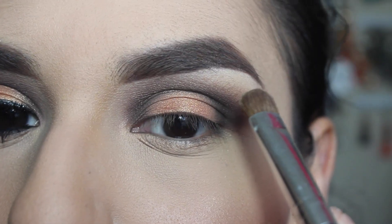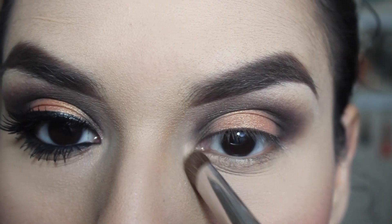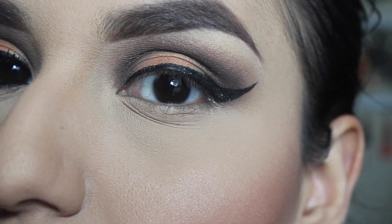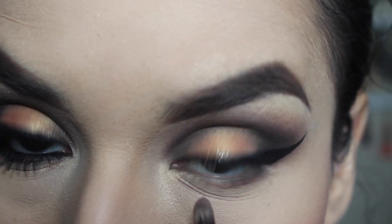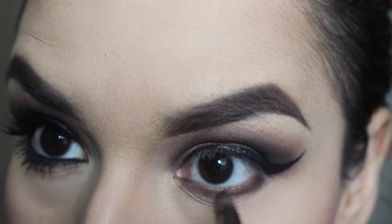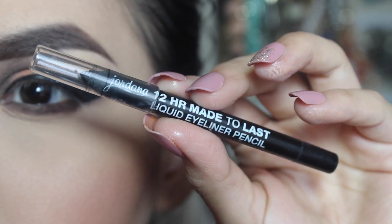Then I'm taking the color Buttery again and I'm going to be highlighting my brow bone area and my inner corner as well. I lost the clip where I put the winged liner. Then I'm taking the Dusty Rose color and applying that on my lower lash line and some of that dark brown as well.